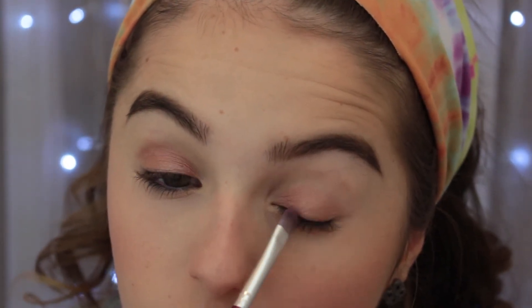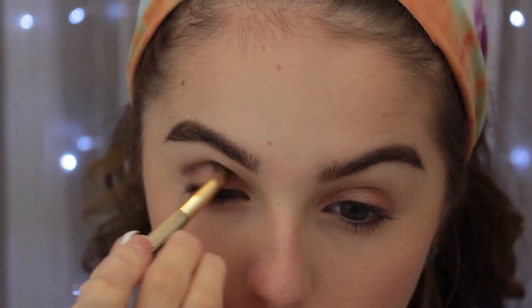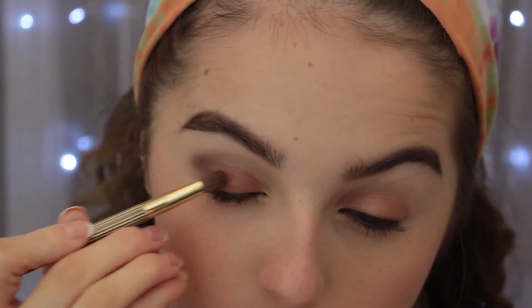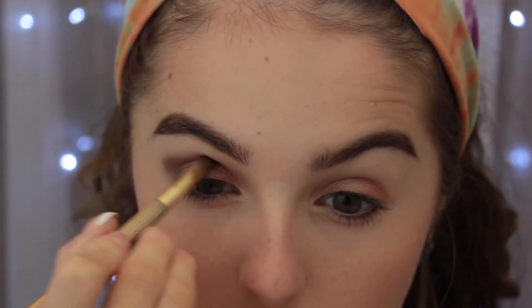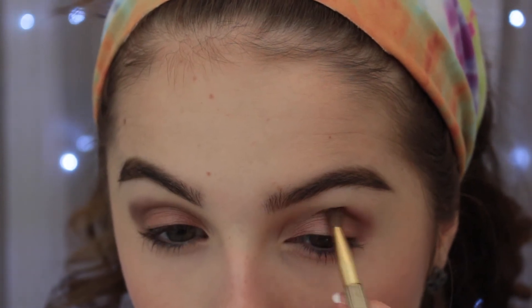Staying away from the inner corner, I'll go in with a darker brown shade and buff this into the outer V and crease area so it acts as both a transition shade and a darker color. I'll outline the outer corner in a V shape, going from the end of the corner of my eye and working up and back into my crease to give a nice blended smoky look and elongate the eyes. I'm speeding up the second side since you already saw me do it on the first side.